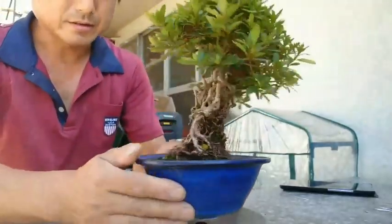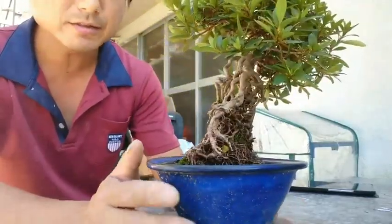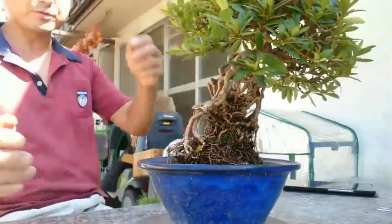I think this takes maybe five or six years to make. Now I'll show you how to do this.